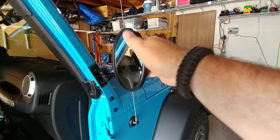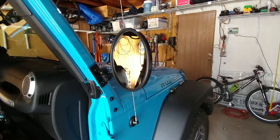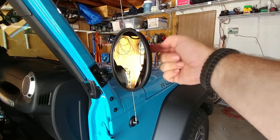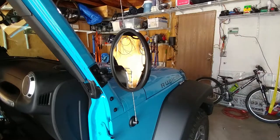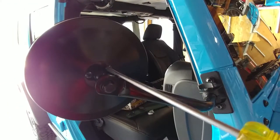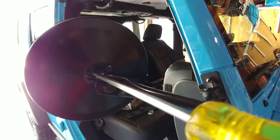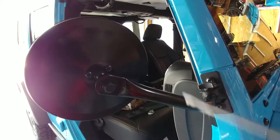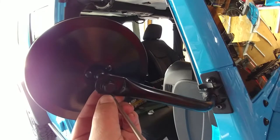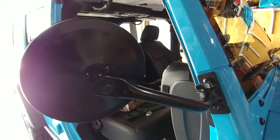Now that we've got the mirror on, it still moves just a little bit. On the back of the mirror there are three screws, and what we want to do is tighten those just a little bit — it puts a little bit of tension on that disc and prevents it from moving around while we're driving. I don't want to go too tight; we don't want to lock it in place necessarily, but we want to make sure it's rigid enough that it's not going to move anywhere.